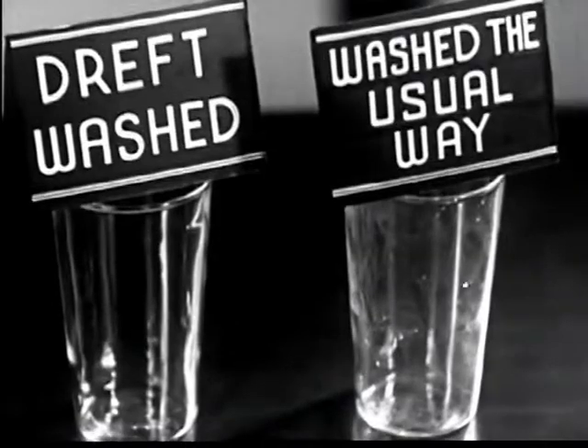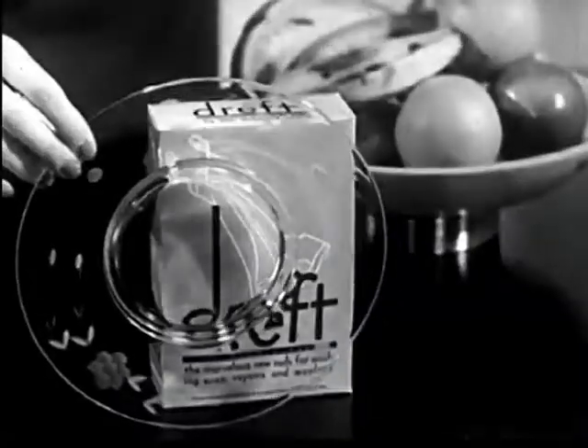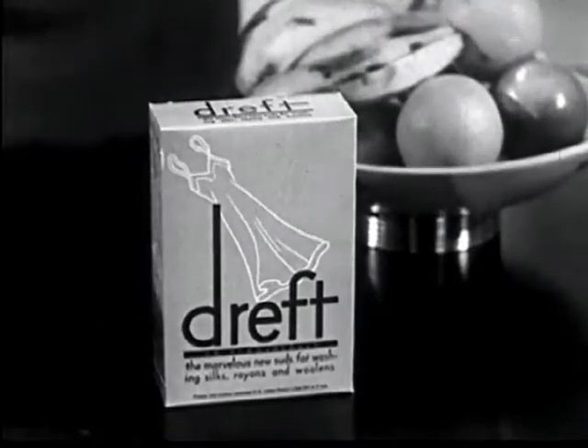Now look at those two glasses side by side. You can see the difference yourself. Ask your dealer for DREF. Remember, you must be completely satisfied or return the box and get double your money back. I'll tip them out. All right.